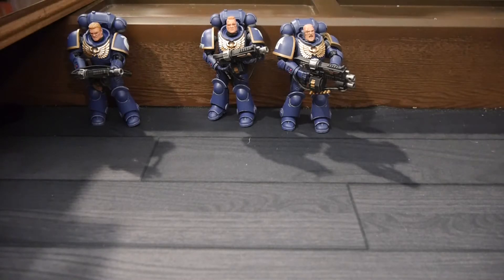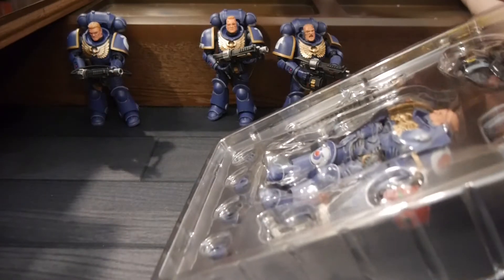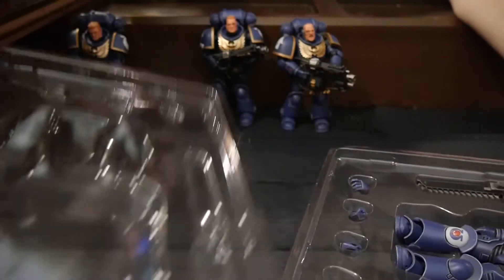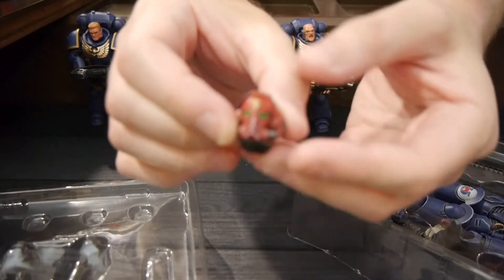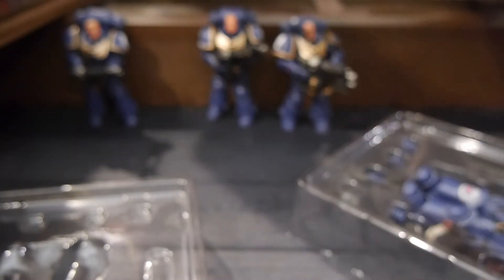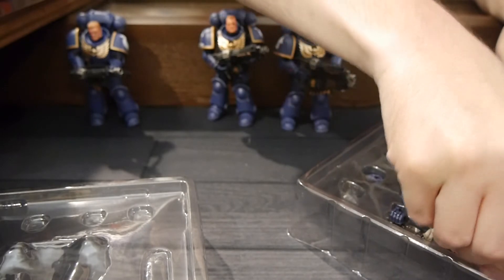This is looking like the sergeant. The only thing I'll say is I kind of wish there were five figures per squad so it would be an official squad, since you're supposed to have five. We've got a red helmet — let's show it off. The painting on the helmet is really, really solid. It looks really, really good.